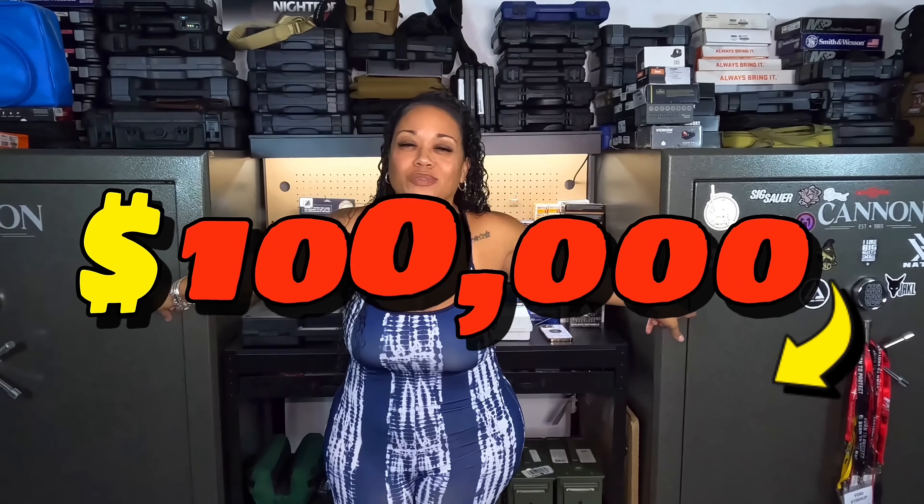All right, you are gathered here today to talk about what is in my two gun safes. I have two huge Cannon gun safes here with over $100,000 worth of firearms, and I want to share that with you.